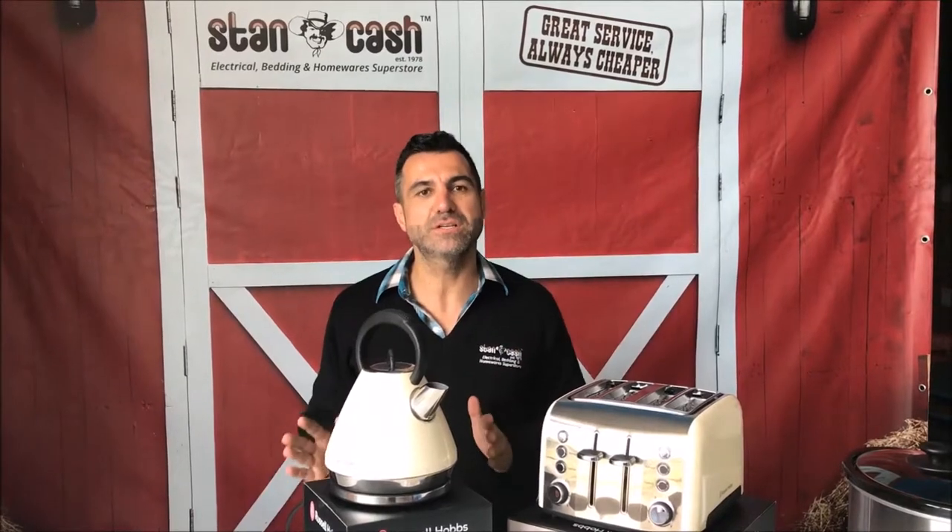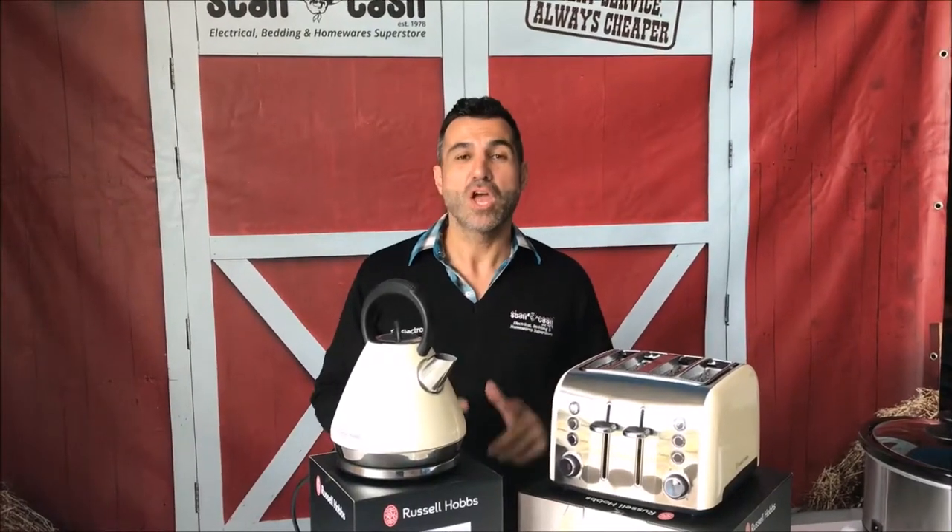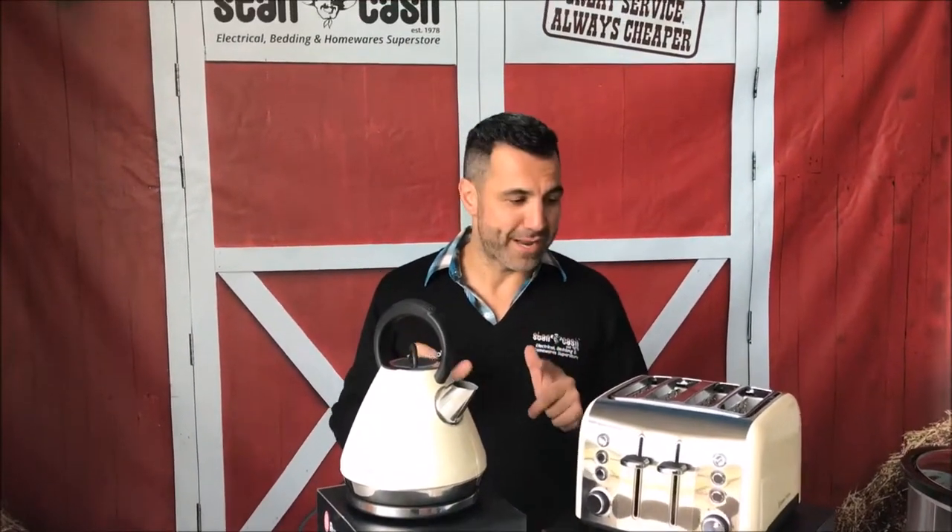You can get these as a pack for just $99 — a fantastic deal and a huge saving on the regular price of the other colours. Do get in quick because we have a limited number. Look online now for the Heritage Vogue range in cream on our website, or come into store.